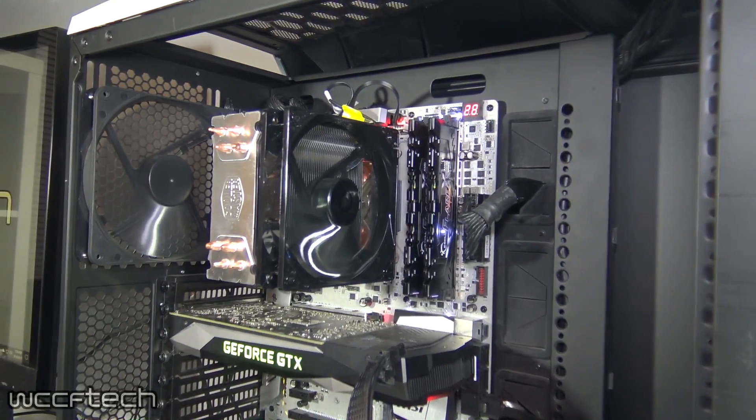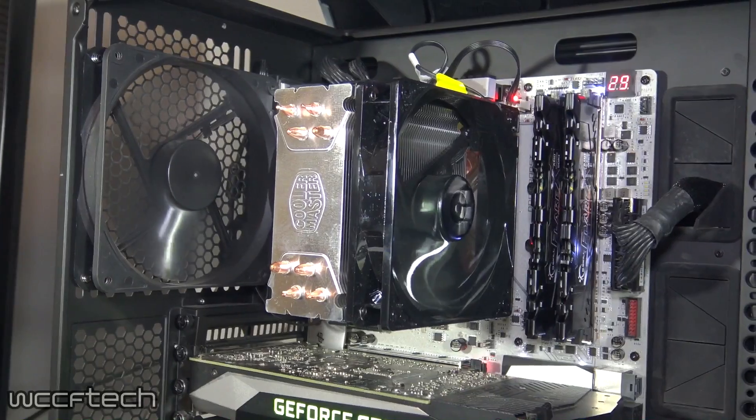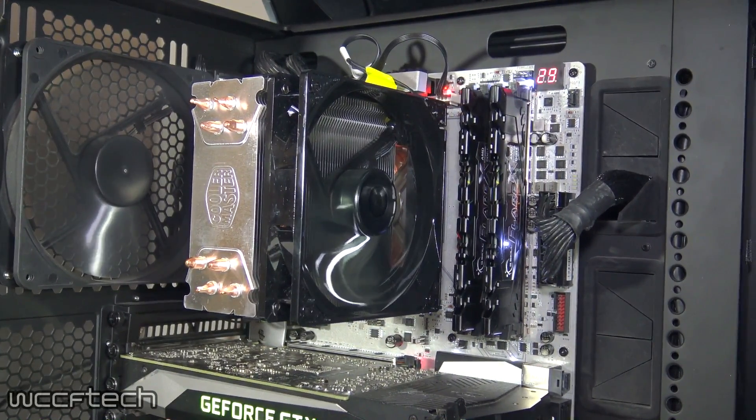we've got the ever popular Cooler Master Hyper 212 EVO coming in at the budget-friendly price of $35, and while it's not the fanciest of coolers, you'll see soon why it's still so popular.